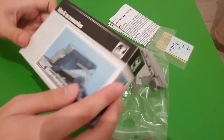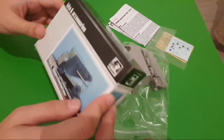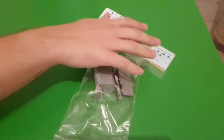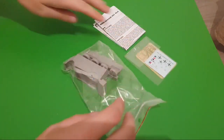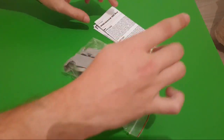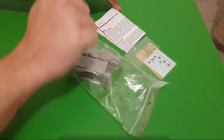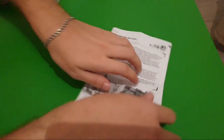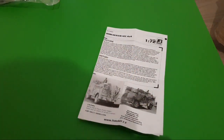It's a typical Hauler box, so there is nothing special, I would say, in a good sense. Inside we have all these components: resin parts packed into a plastic bag, a PE fret together with decals, and of course an assembly manual. So I would like to start with the assembly manual because we are going to build this nice kit.